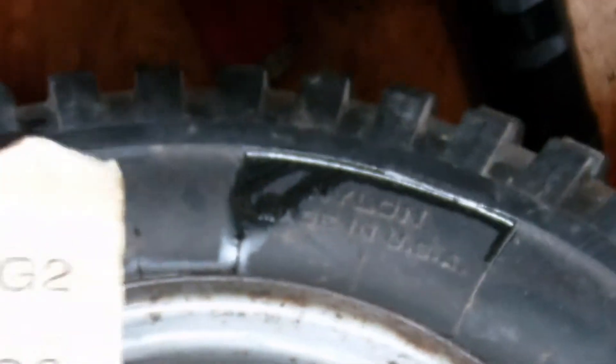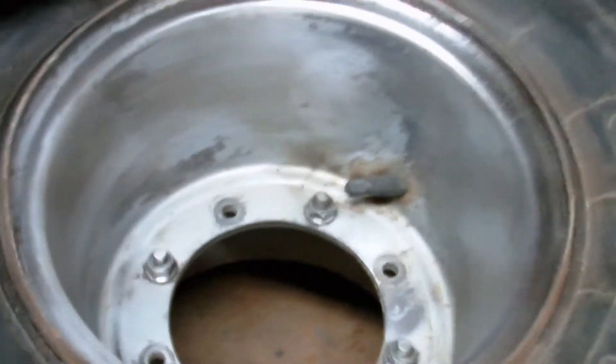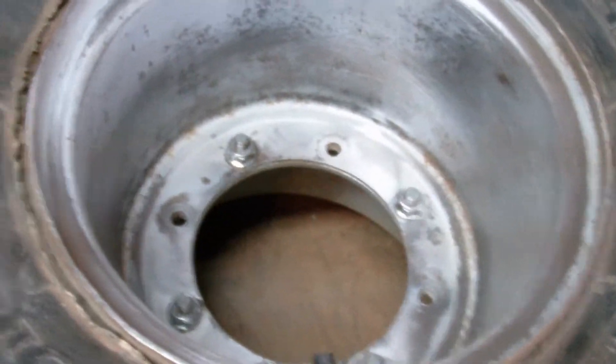I've been using the 50 grit sandpaper. I've been working on these for about an hour now, and it's been taking the rust off pretty good.